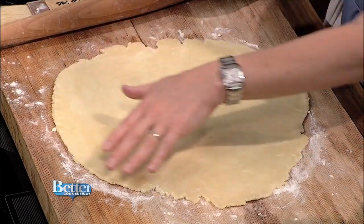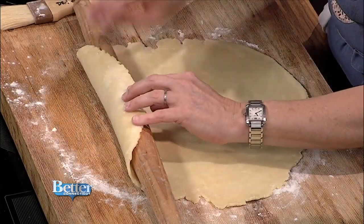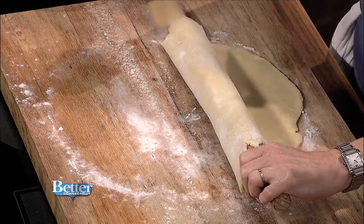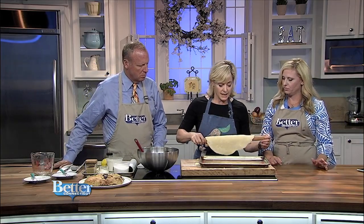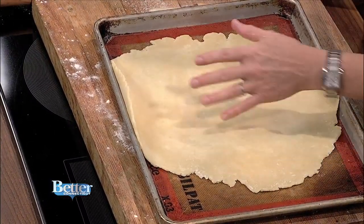I've rolled it out and you'll notice it's not perfect — it's got all kinds of rustic, craggy edges, which is one thing I love about it. I'm going to show you how to transfer it to the sheet pan. I'm rolling it up onto my rolling pin and using a pastry brush to dust off excess flour, because excess flour on the outside of the crust will make it tough. Now I've got the cookie sheet with Silpat to keep it from sticking, and I'm just unrolling the crust onto it.